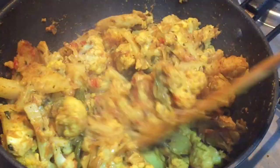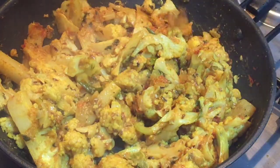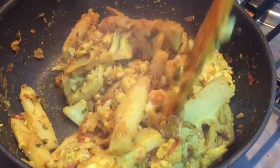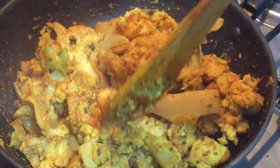Opening the lid after 15 minutes. Now we'll cook on high flame for about five to seven minutes till the gobi or cauliflower is nicely done. It depends on the cauliflower how much time it will take, so please cook accordingly. Stir occasionally.